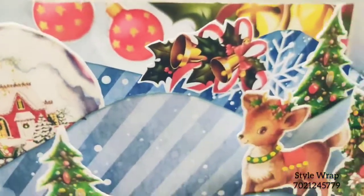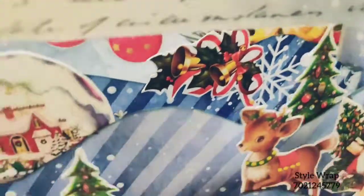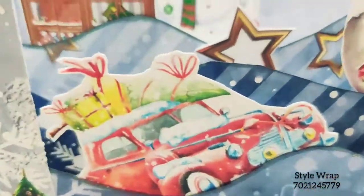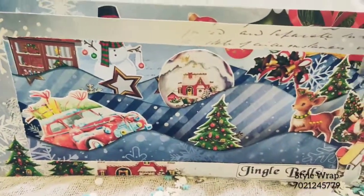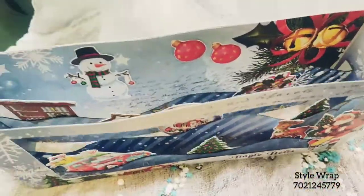The best part about this card is that it becomes a slimline card as well and can be kept into the envelope in case you want to gift someone, or you can just keep it as a showpiece. Thank you.